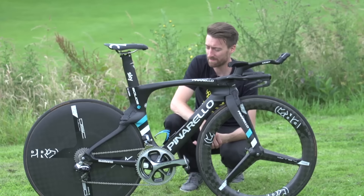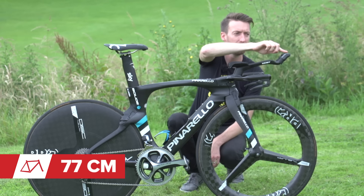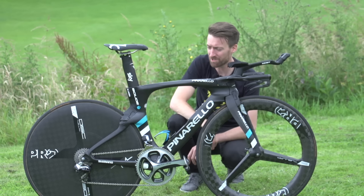In terms of his measurements, it's around about 72cm from the centre of the cranks to roughly where he perches himself on the saddle, and 77cm from the nose there to the tip of the tri-bars or bar extensions at the front.